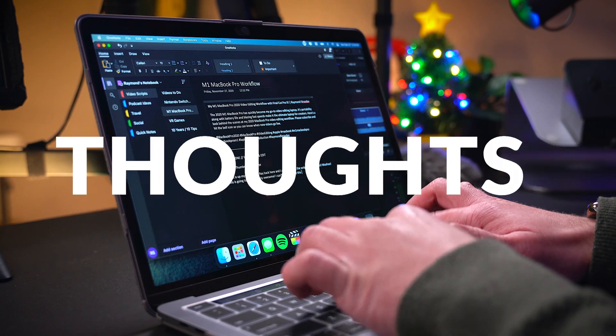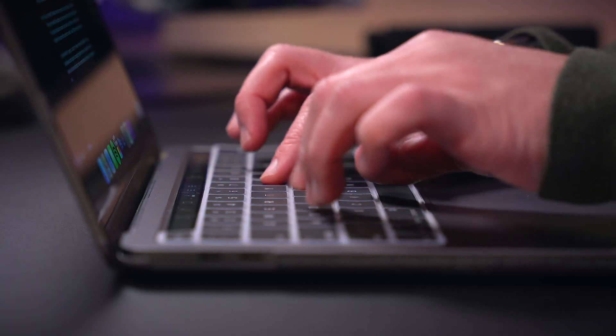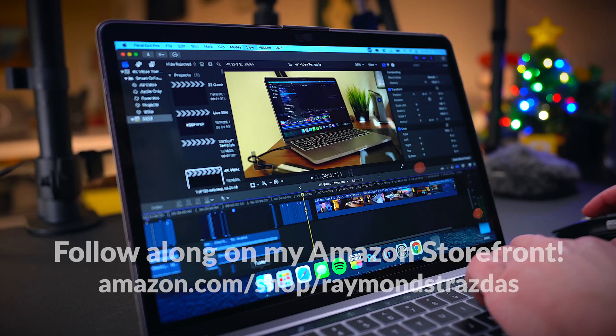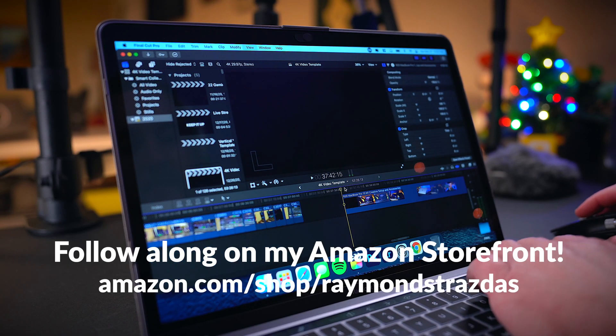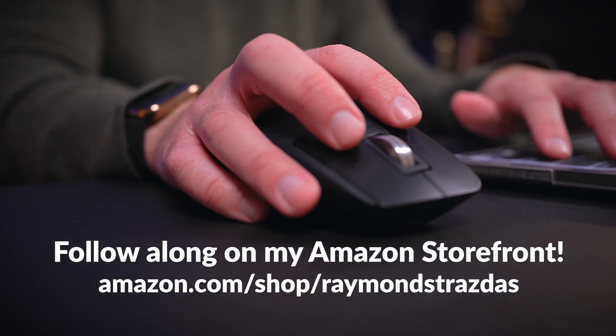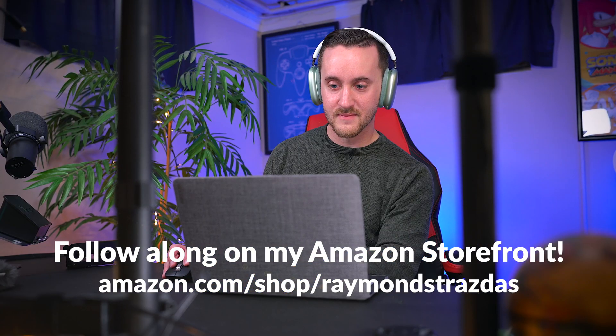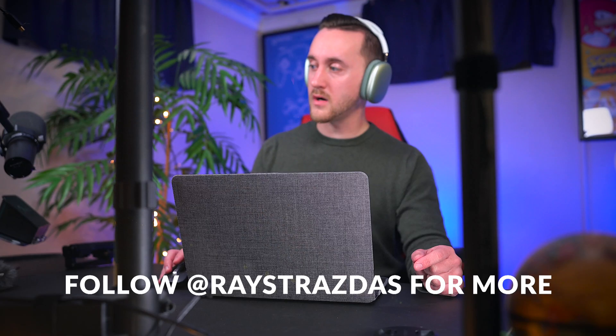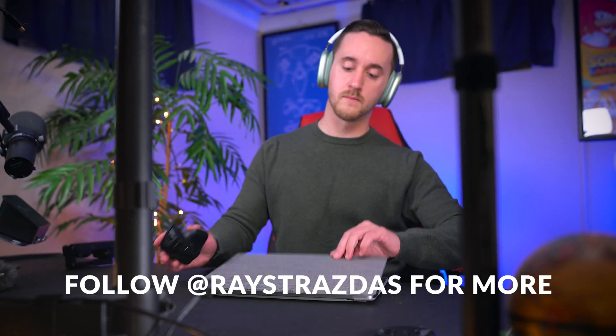If you're a content creator looking for a new laptop, this may very well be all you need. If you're looking for recommendations on accessories for this M1 MacBook Pro, I have a video on that over on the channel and I'll link it in the description below. I am like addicted to talking about this MacBook Pro — this thing changed my life in more ways than one.